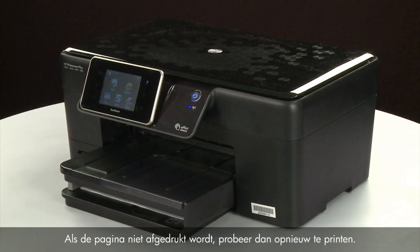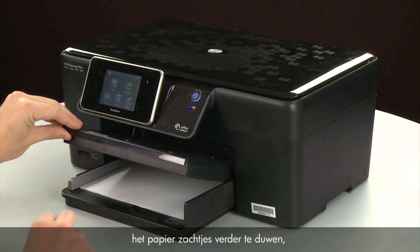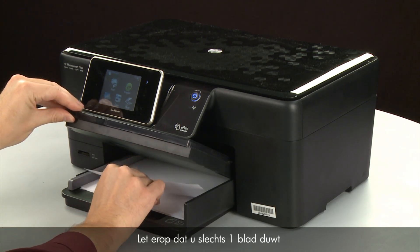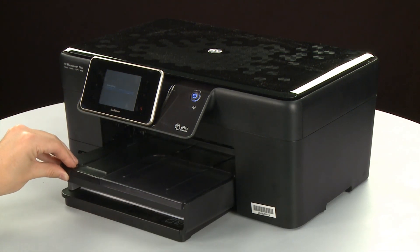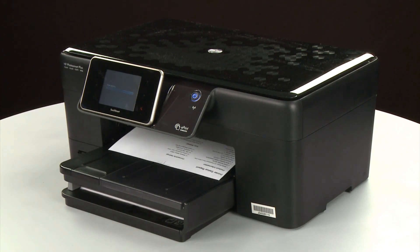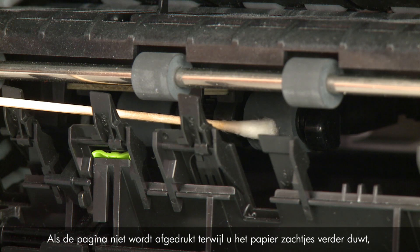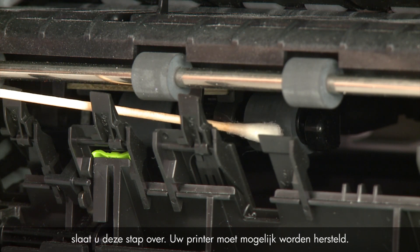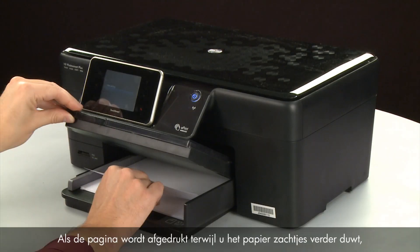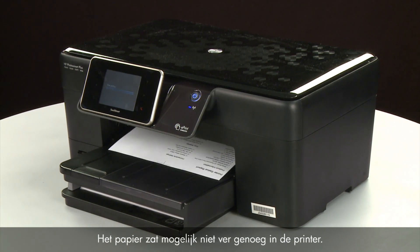If the page does not print, try printing it again. Listen for the rubber paper pick rollers — you should be able to hear them rotating. Then try slowly pushing the paper farther in until the roller engages to pick up the paper. Be careful to only push one sheet of paper and not to push it in too far, as this can cause paper jams. If the page does not print when slowly pushing the paper farther in, repeat the previous step to clean the rollers again. If the issue continues after repeated cleaning, skip the next step — your printer may need to be serviced. If the page prints when slowly pushing the paper farther in, try printing your original document again. The paper might not have been loaded far enough into the printer.